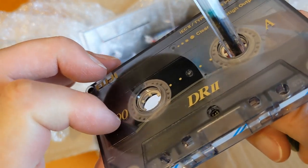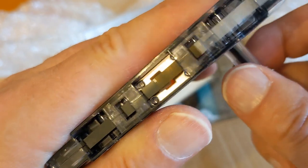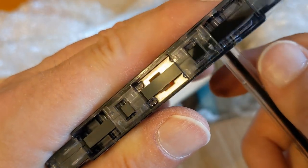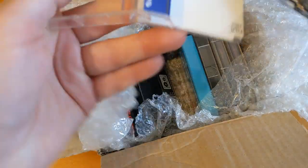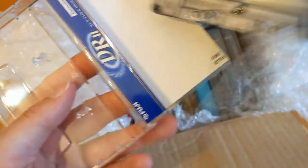That's got a similar leader to the other one I just looked at. Yeah, that's not too bad. Interesting - I don't think I've got a Fuji one already.